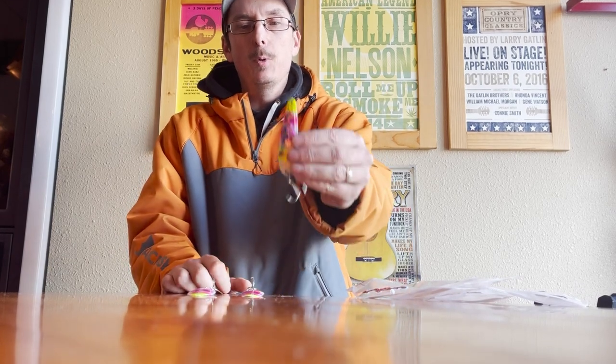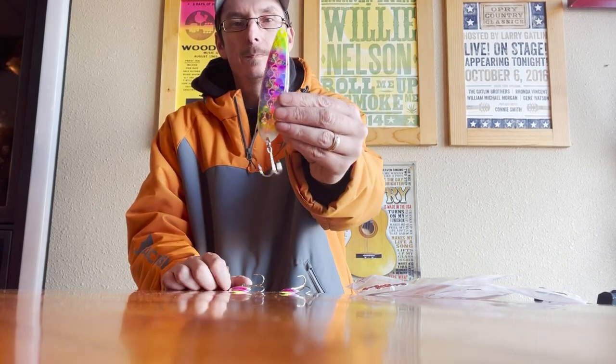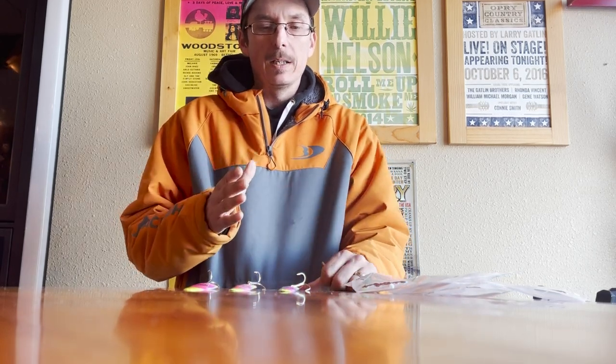Each and every manufacturer who makes trolling spoons for the Great Lakes generally makes different size spoons. For example, here at Salmon Candy we make three sizes: the mini spoon, the standard spoon, and the magnum spoon. There are two different ways I break down the sizing and why I use them, and I'll explain it to you now.